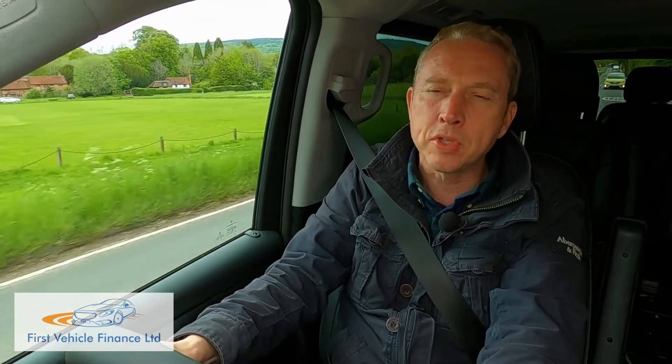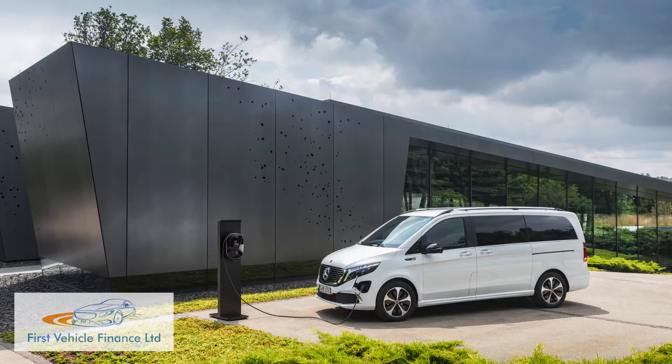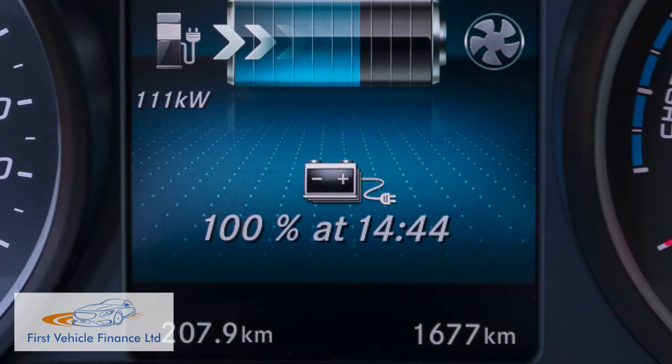When the time comes to plug in, an 80% rapid charge is possible in 40 minutes using the 110 kW DC onboard charger. AC replenishment requires longer but uses less energy; using the 11 kW AC water-cooled onboard charger, a 0–100% charge is possible in 10 hours.